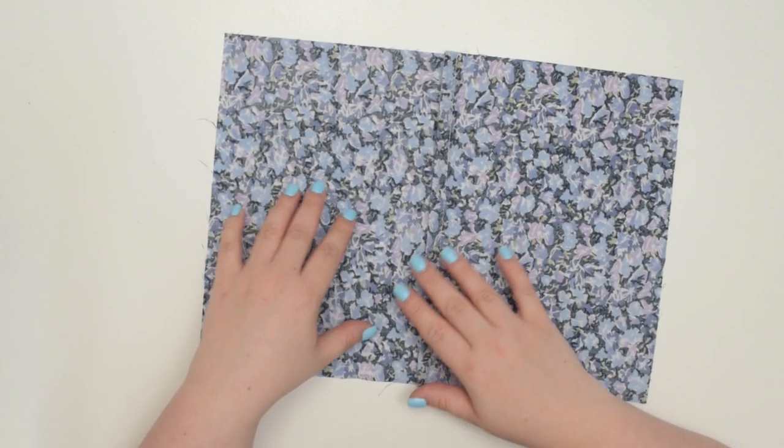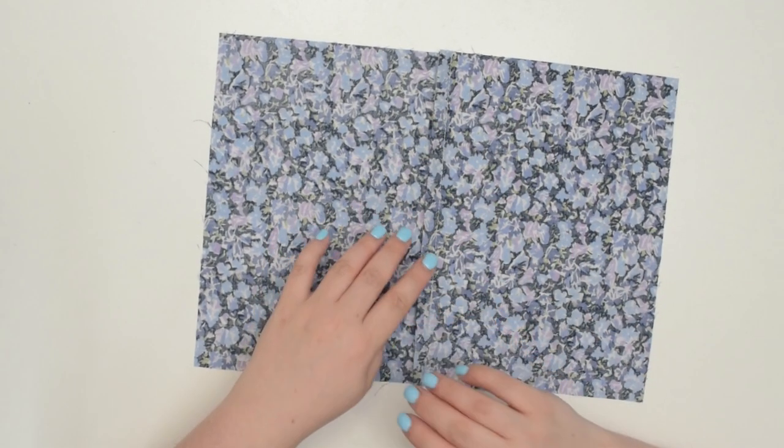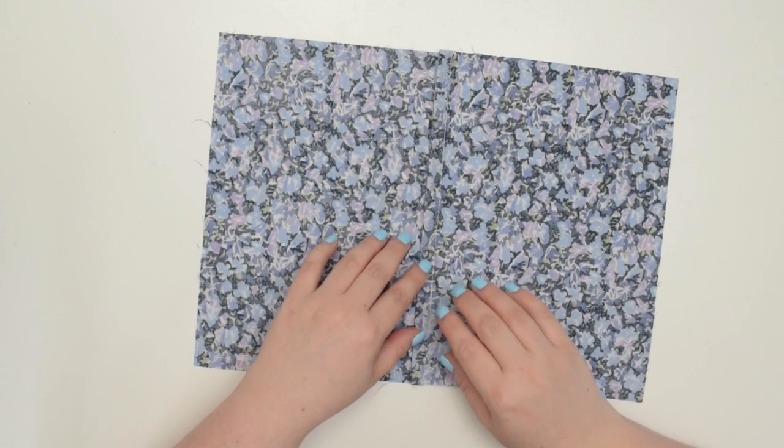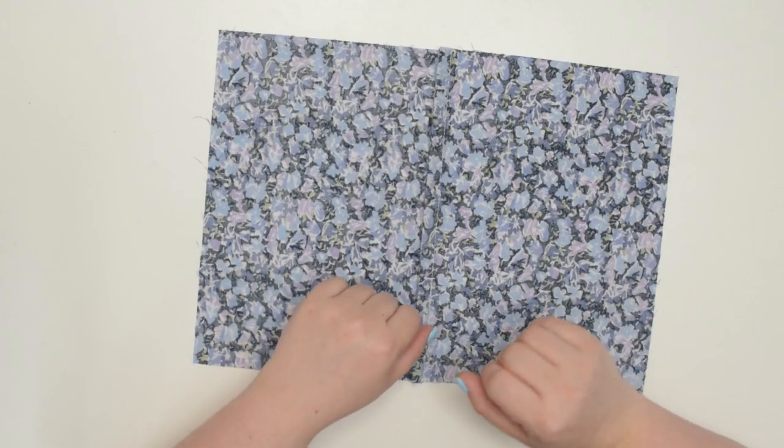In this tutorial I will show you how to sew a French seam so you can achieve that professional finished look that you've been dreaming about. So grab your fabric and let's get started!